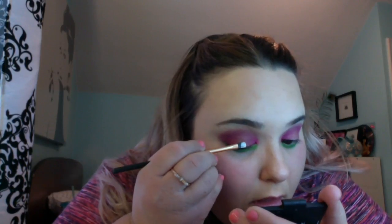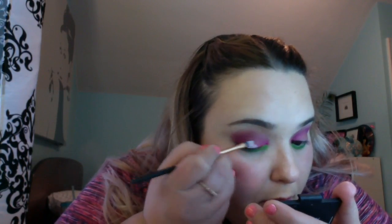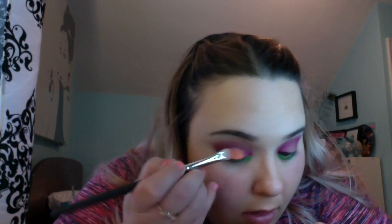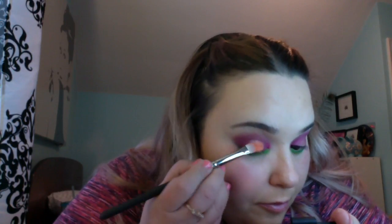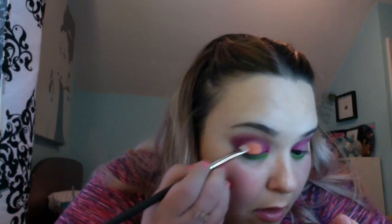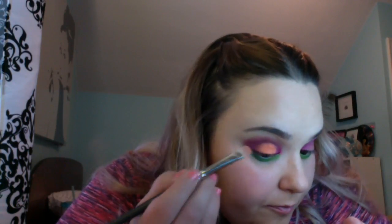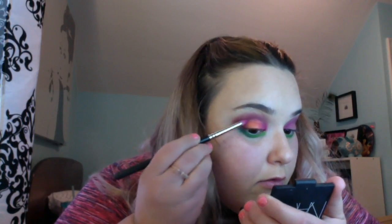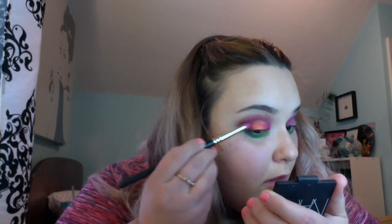Next I'm taking my NYX Jumbo pencil in Milk on a brush and applying it to the center of the lid where I have not placed any eyeshadow yet. Then taking this neon orange, I am packing it on top of the Milk eye pencil right in the center of the lid. And then with a little bit of the neon pink, I'm making sure that the orange and pink are well blended. And then I'm doing the same thing through my crease with the purple and the orange as well.